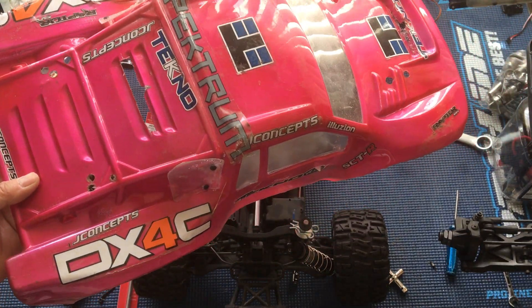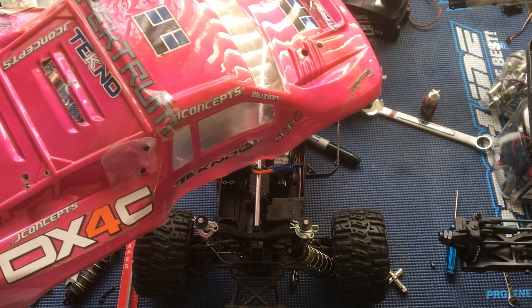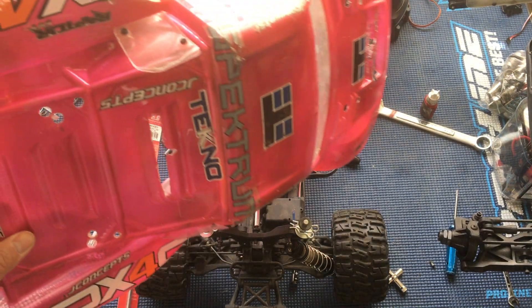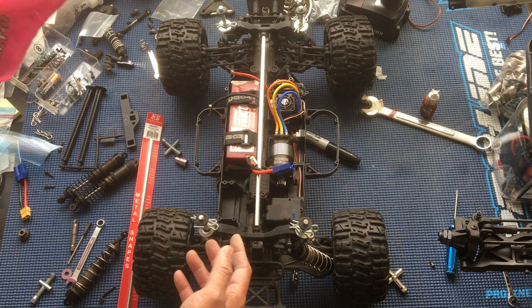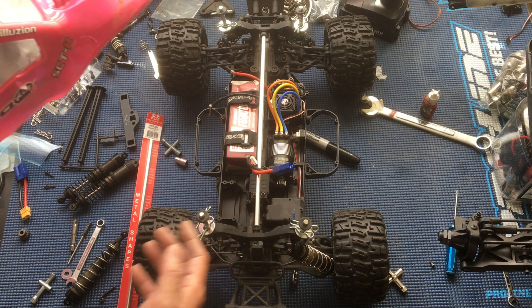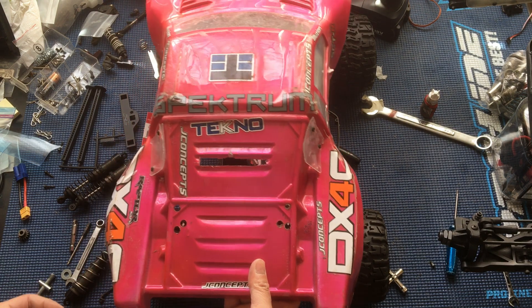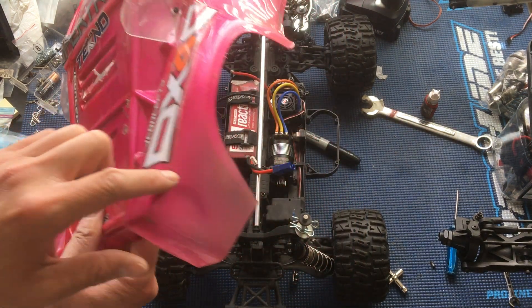We bought this truck used. You can see all the previous videos on this truck in the playlist in the description below. Basically, we use these quarter inch clevis pins to serve as body mounts, and this gives us almost enough tire clearance — we've trimmed the body a little bit there.